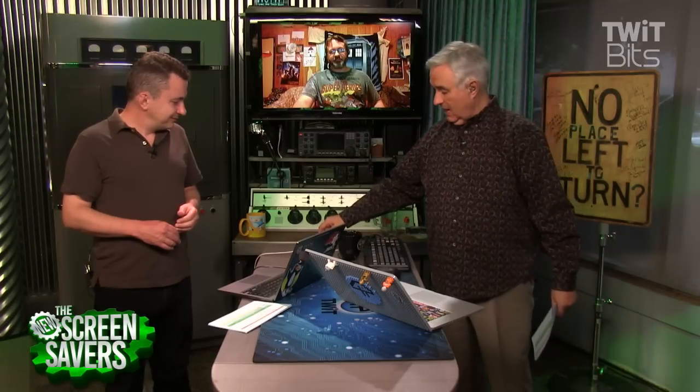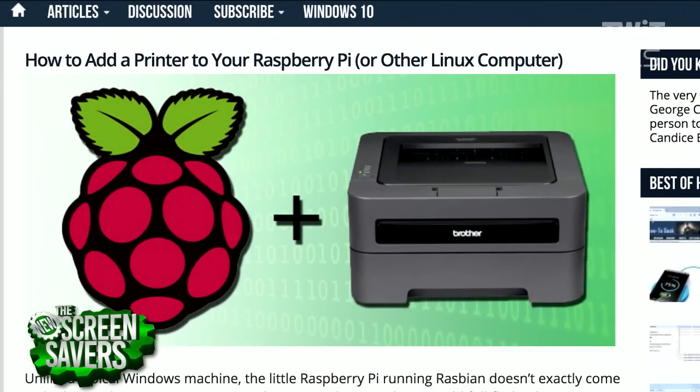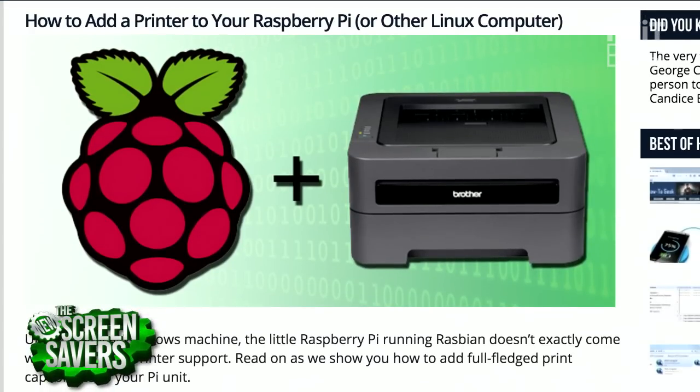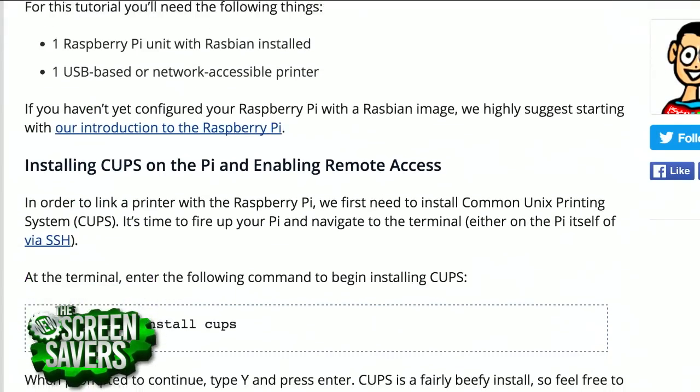I'm guessing that CUPS will have a driver for your printer. If it does, it's just like installing a printer on Windows or Mac — you select the printer, say OK, and now you can print to it. I was going to actually print, but since I can't get into CUPS right now, I won't. I had this set up on our house network and I was able to see it earlier. Just Google 'how to add a printer to your Raspberry Pi HowToGeek' — excellent article. In fact, look, that's a Brother they're doing right there. It's an older article, but the steps still work exactly the same. CUPS has been updated considerably since then.